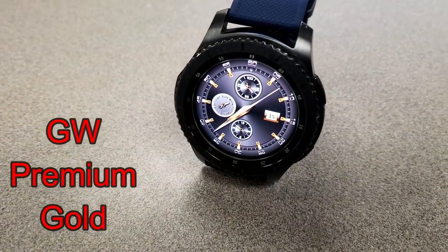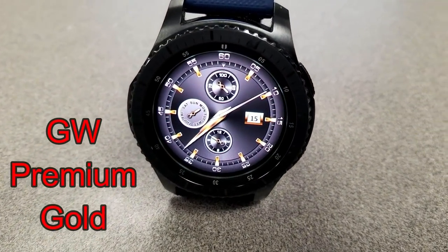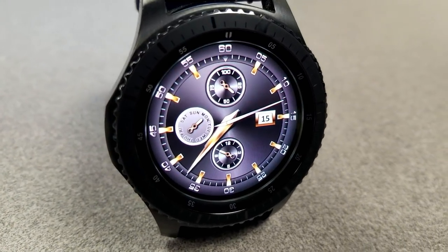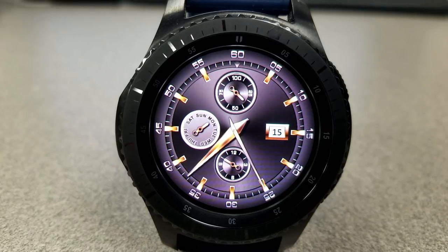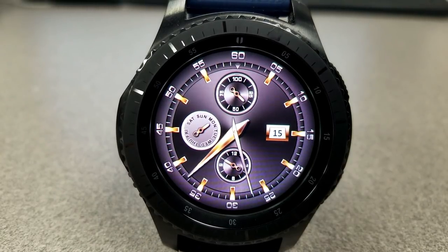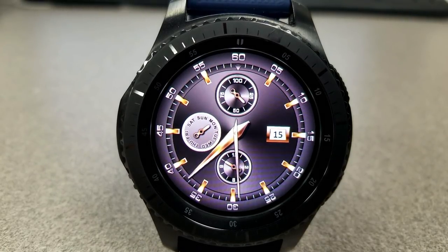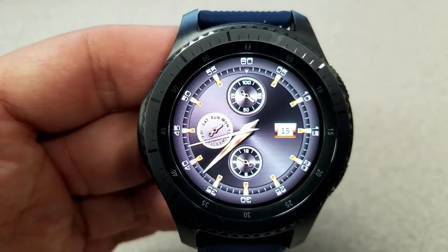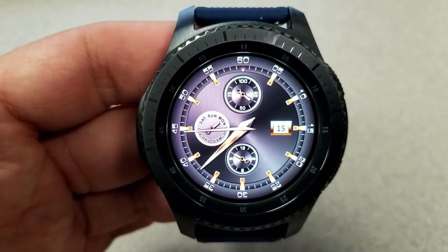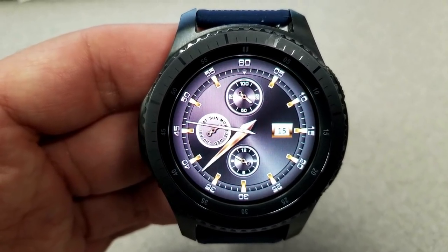Changing things up, here's an analog watch face that definitely has a very classy and elegant look to it. It features three dials with your battery level at the top, day of the week to the left dial, date on the right hand side, and then your month is shown in the dial at the bottom. This is set in a metallic pewter-like finish and it has gyro lighting effects built in which are activated when you move your watch from side to side.